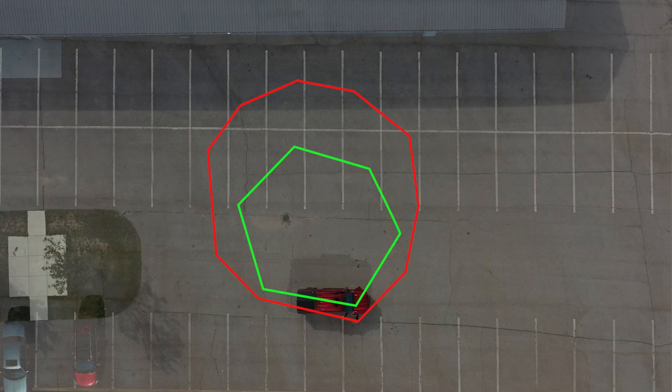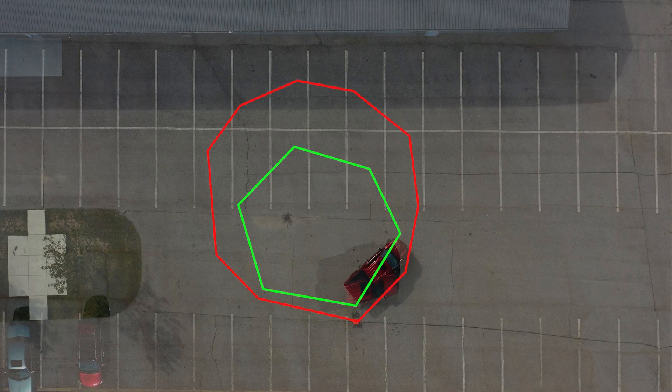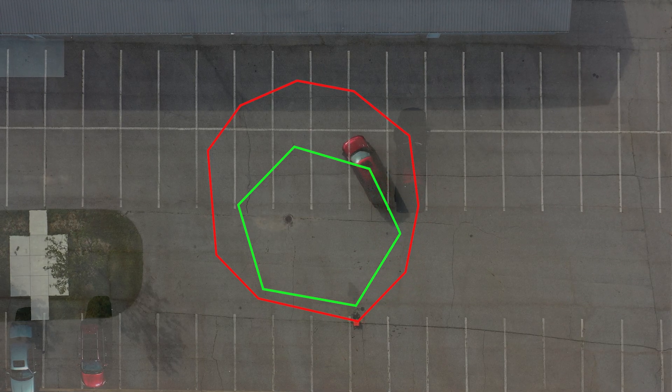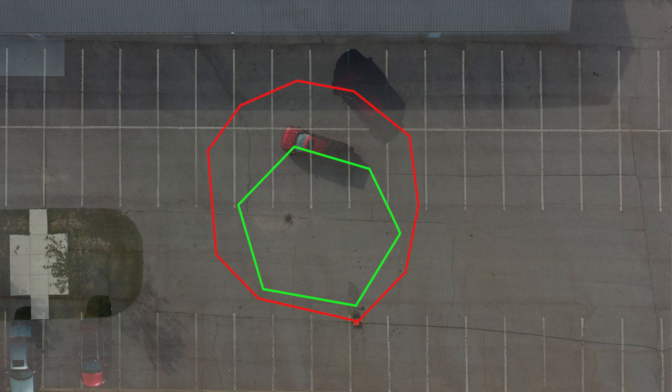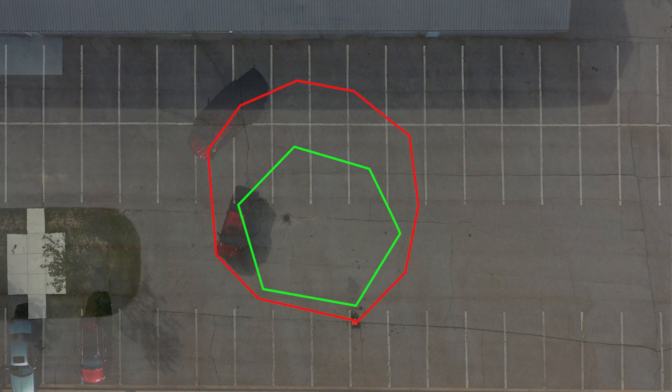Check out this video showing the difference between our Zone Off-Road system and a competitor's system. Look how much different the turning radius is. You might not think that's really important until you try to turn into a parking spot or move around on a trail. Turning radius is extremely important.